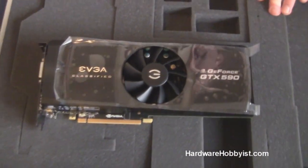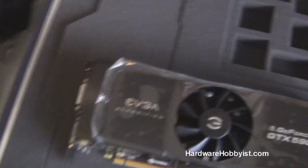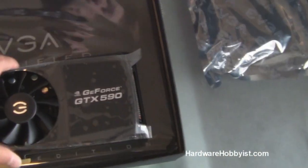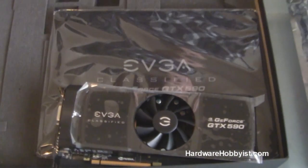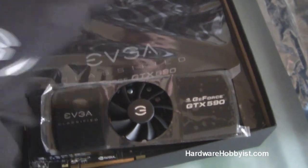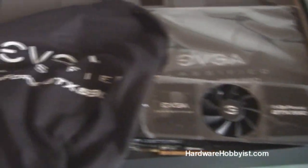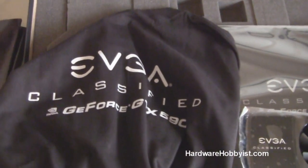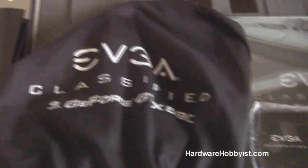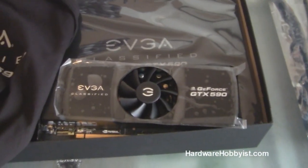Alright guys, so this is just the unboxing video, but we will have more content on this card in the future as we put together a build log for my friend's PC. We're going to give you benchmarks as we test it in the build process — it's going to be an X58 chipset with all new parts, SSD and everything. So there you have it: the unboxing of the NVIDIA GTX 590, currently one of, if not the top, GPU on the market right now. We look forward to bringing you more content including benchmarks, so check back in a bit. Thanks for watching — please rate, comment, and subscribe. Have a nice one!